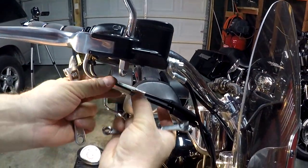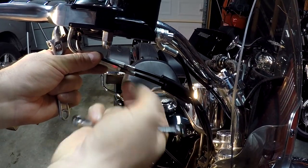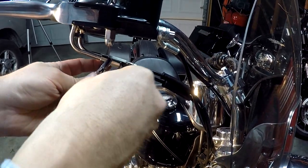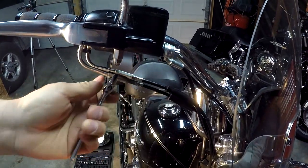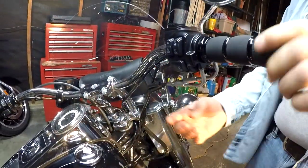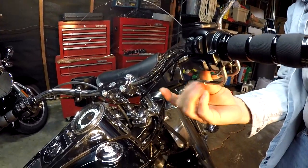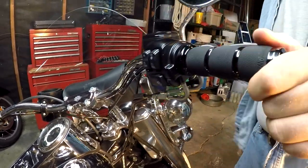Then tighten it — take your locking nut, roll it up, put your 3/8-inch back on there and tighten it. As you can see, the throttle returns pretty easily. How tight or loose it is doesn't really matter at this point; you're still getting the same throttle action.